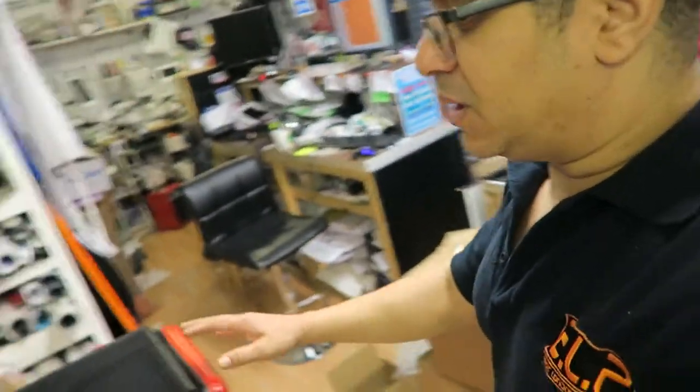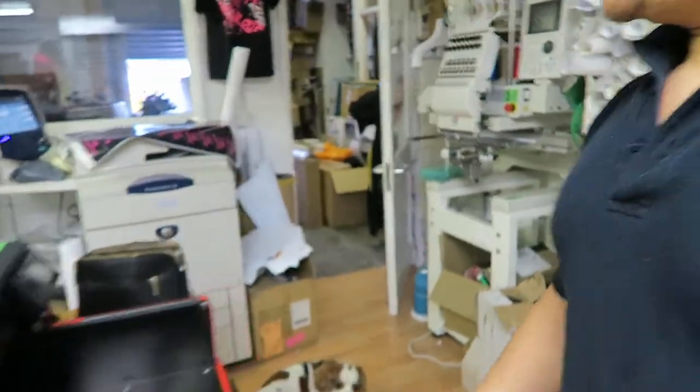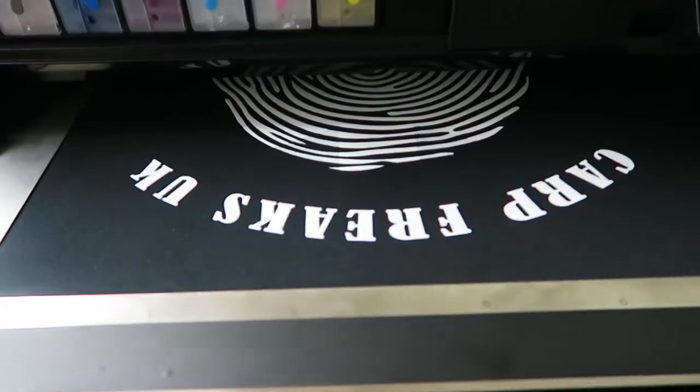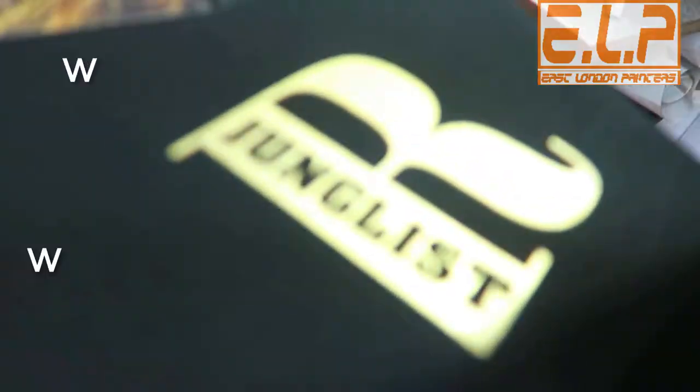It seems to be a nice Ferrari-looking DTG, and the pre-treatment process seems like a little bit of a learning curve. But I'm going to be posting up some of the prints that we get from it — that's pretty much where we're at today for the DTG.